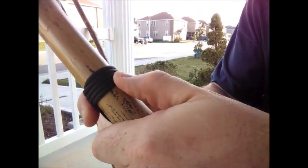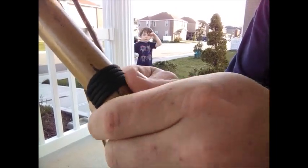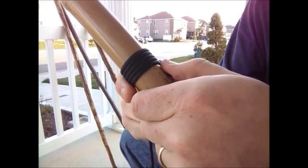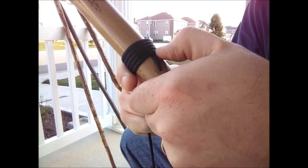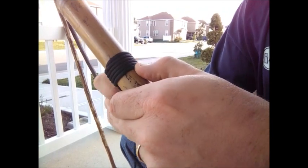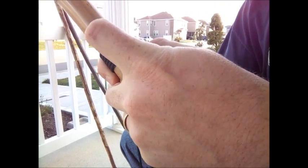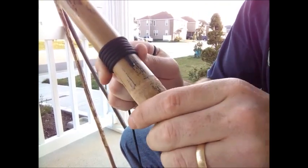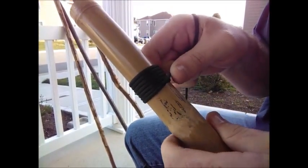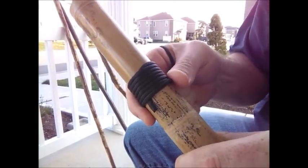You want to try and keep it nice and tight and parallel to the top, at least for this version — really just depending on what you're looking for. If you want to play around with it, see what works, what you like. But when doing a straight wrap, the biggest thing is to keep everything nice and tight, close together, and even. If you let it run up on the previous run, it tends to get in there nice and tight.